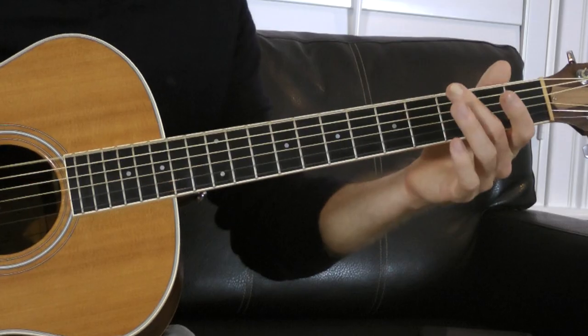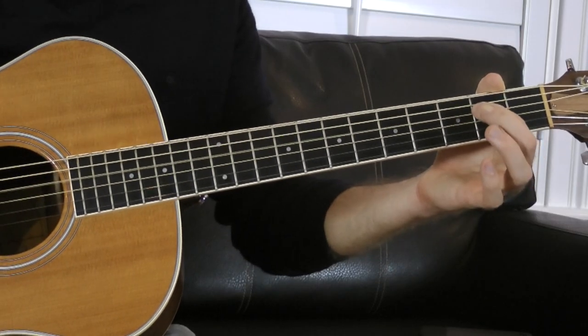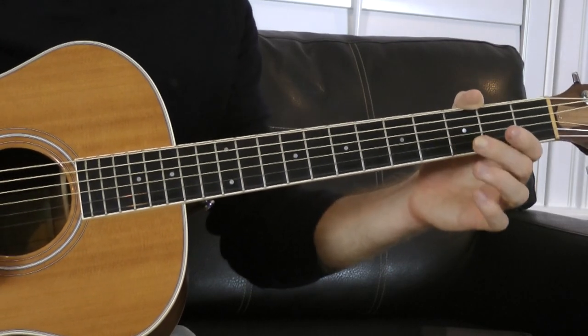If you don't know the E minor pentatonic scale, it's really easy. The first note on each string is going to be open, and it goes: open-three, open-two, open-two, open-two, open-three, open-three. That is the relative minor in the key of G. So if you have all the chords that go in the key of G, you can actually practice that scale on top of and in conjunction with those chords.